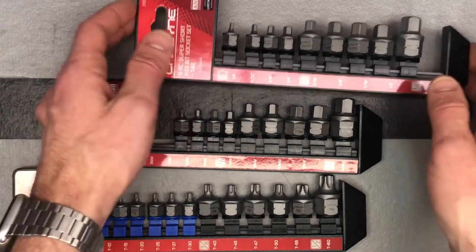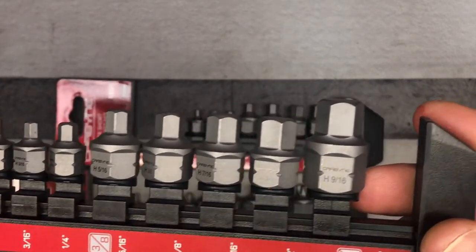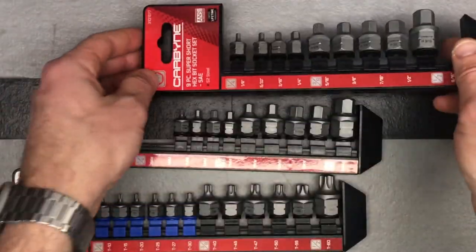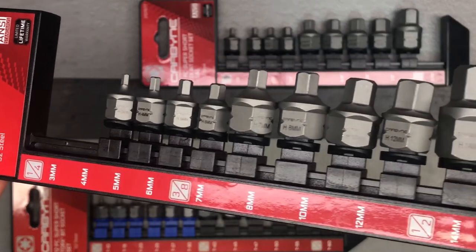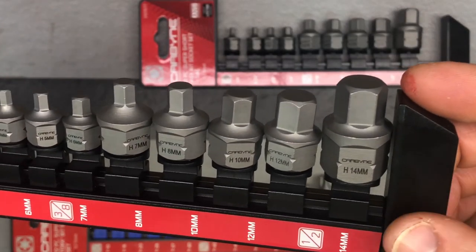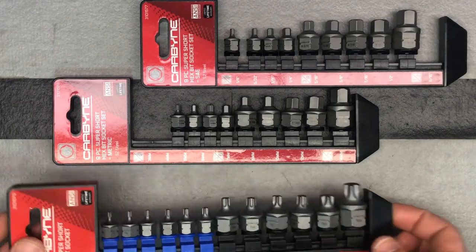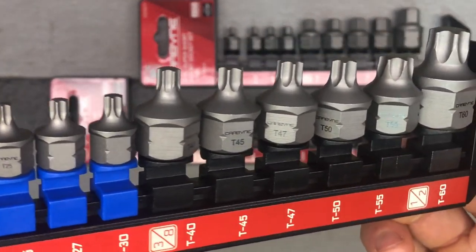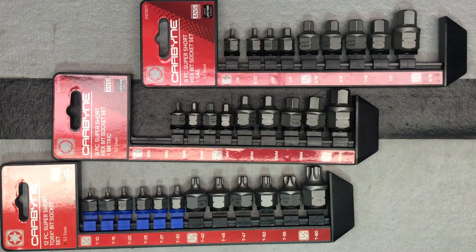Here we have the SAE set, and you can see them all right here. They're etched in there nicely — they say Carbine, they say the size. The metric set shows the part number right there, and you can see where the size and the name are etched on there. The torx set has even more — a full 12 pieces — and again you can see the names and sizes etched on there as well. It's a really nice short set of hex bit and torx bits.